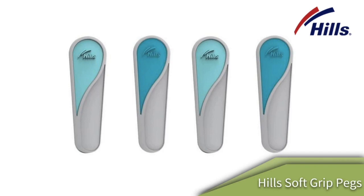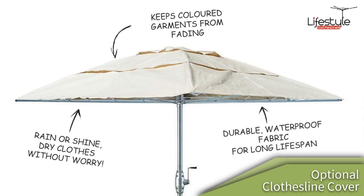The optional cover that I talked about earlier is great for turning your clothes line into a big umbrella. It keeps your clothes from fading, keeps them clean and dry all year round, and is totally waterproof as well. It keeps your clothes clean and dry while you're at work, no matter the weather conditions outside.